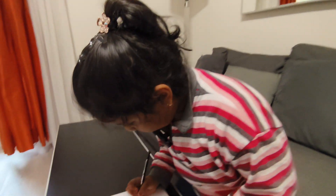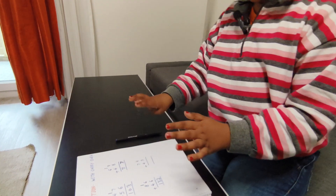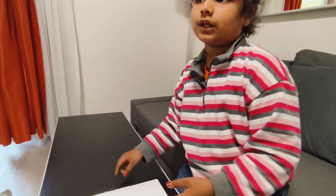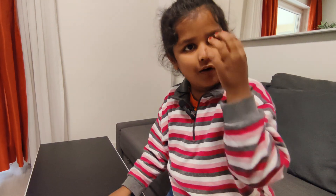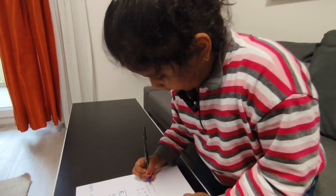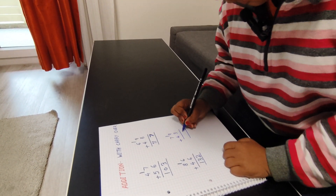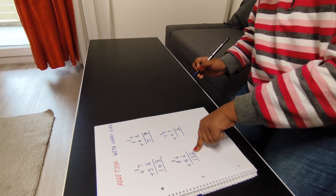Nine plus three — twelve. It's easy, you can count in your mind. I will write twelve. Here will become two, and one carry goes forward. Okay, that's like this.